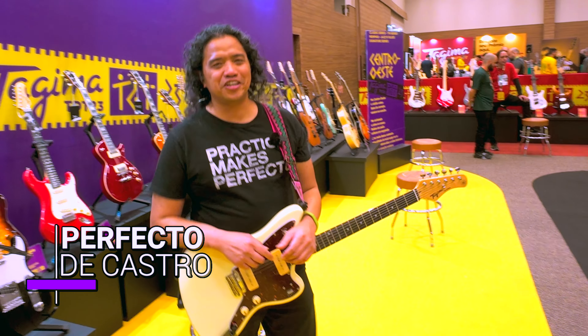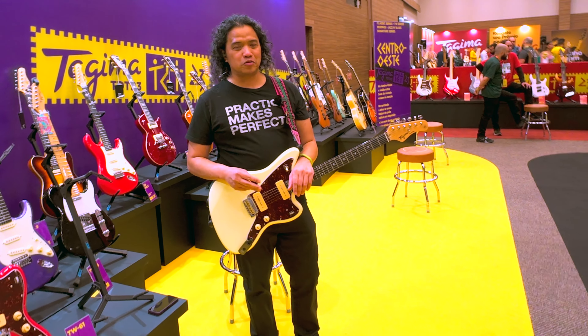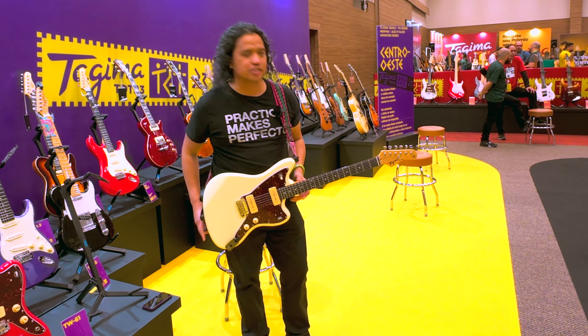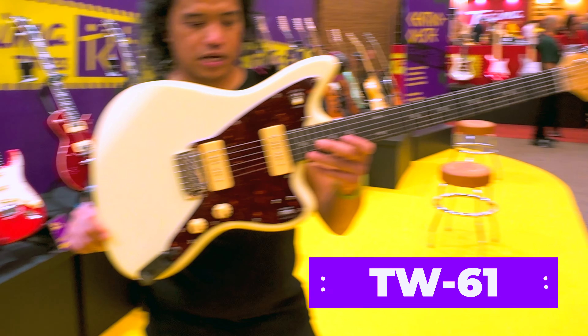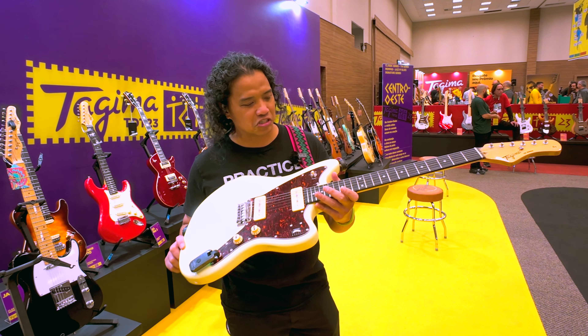Hello, Perfectly The Caster here and we are at TDT 2023, Sao Paulo, Brazil, hosted by Tajima Guitars. And we are taking a look at the TW61 Offset JM style guitar.